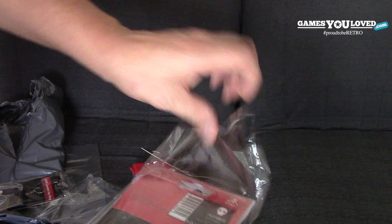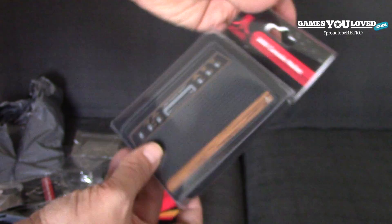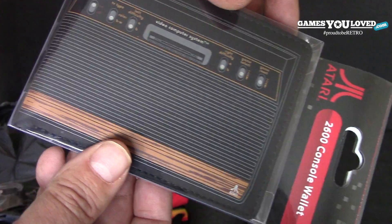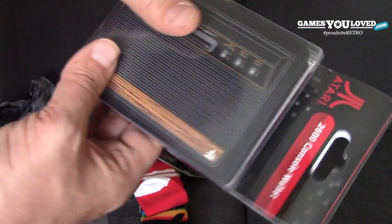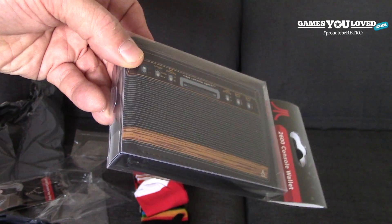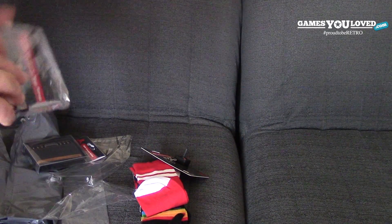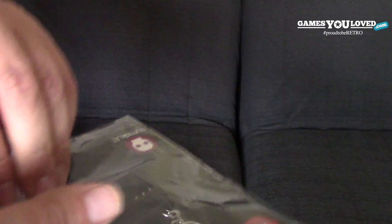And then we've got in the same kind of retro vintage style a wallet — so this is the 2600 console wallet by Atari, and that reflects the Woody system. Like the keyring you saw there, it's the same idea. Obviously it's a wallet, so we'll put that open as well in a second. Let's have a look at this keyring here and give it a proper look over.